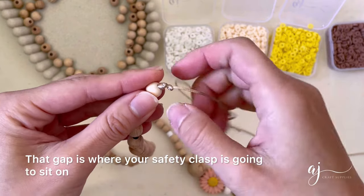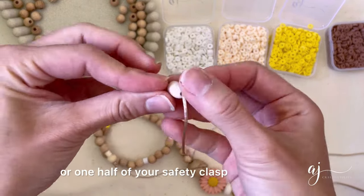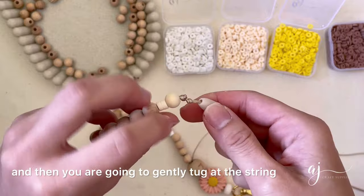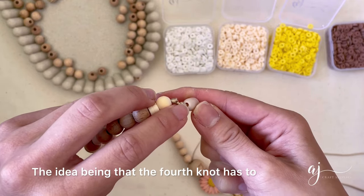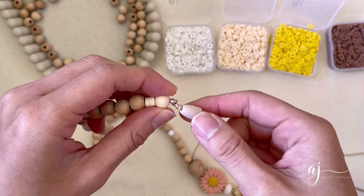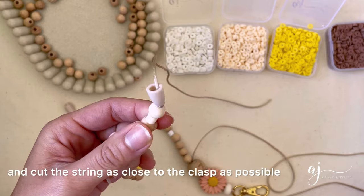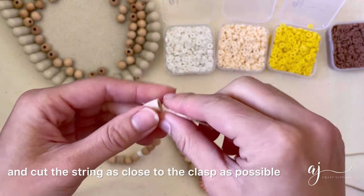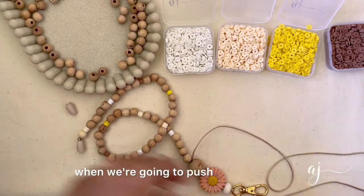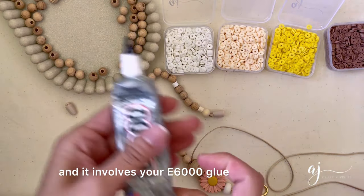That gap is where your safety clasp is going to sit. Now grab your safety clasp — or one half of your safety clasp — and put the string through the bottom, then gently tug at the string. The idea is that the fourth knot has to sit inside the clasp like so. Next, grab your pair of scissors and cut the string as close to the clasp as possible. The more you can cut off the better, because the next step is when we push that excess string into the clasp.